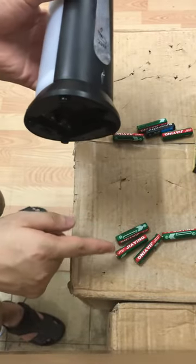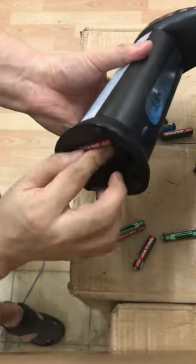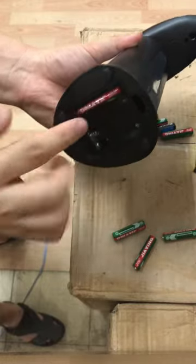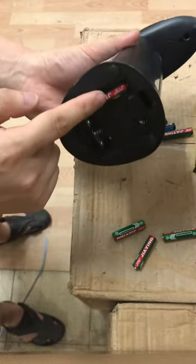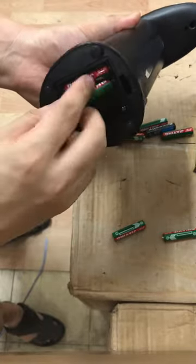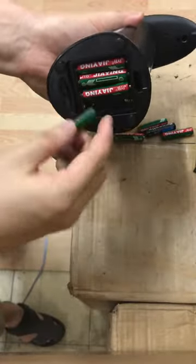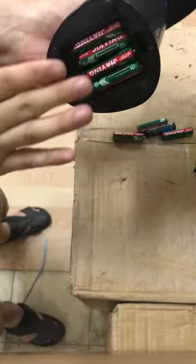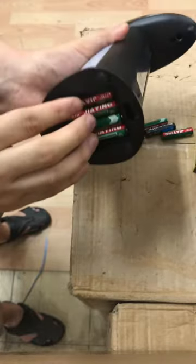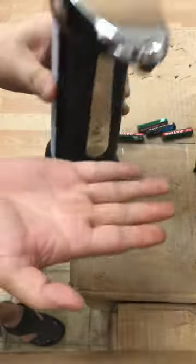This one is a new battery. Install it by pressing inside — make sure the battery hits the contact point. Press down and make sure all are in the correct position.